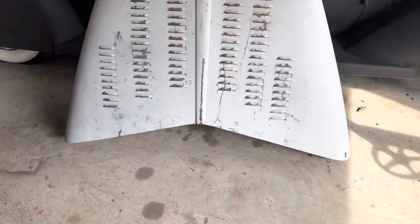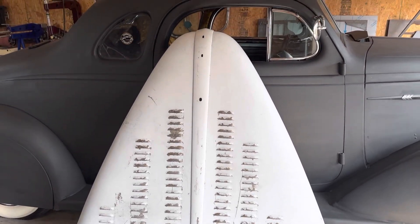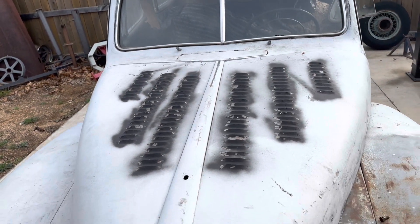All done — 102 louvers. Not so bad, I'm going to say.